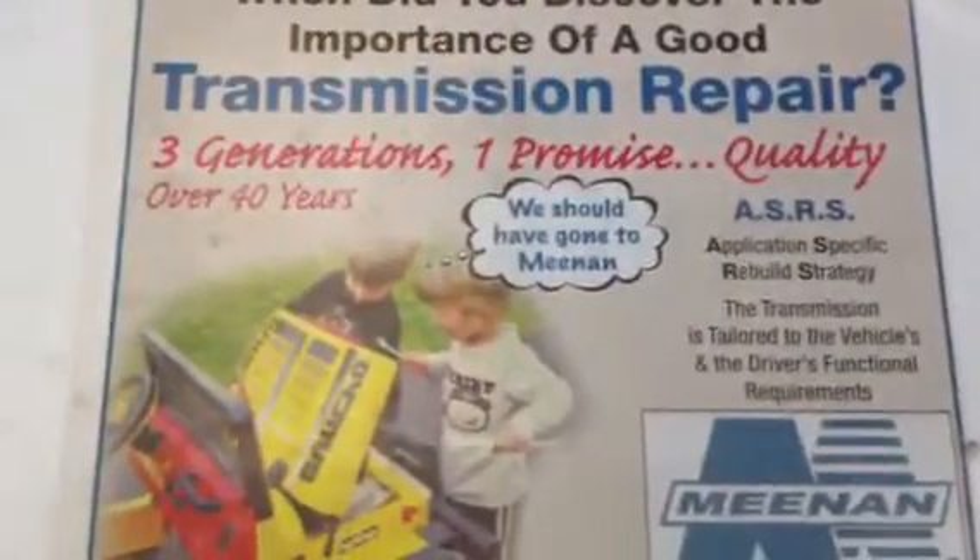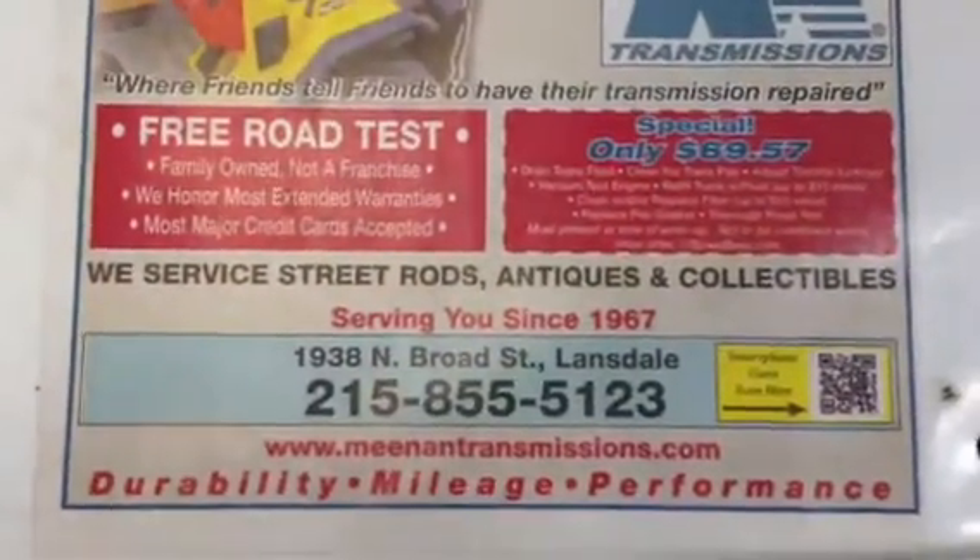Another video for Mean and Transmission. We have two locations, one in Will Grove and one in Lansdale. You can reach us at meanandtransmissions.com.